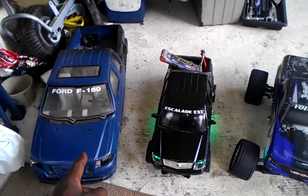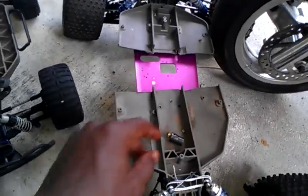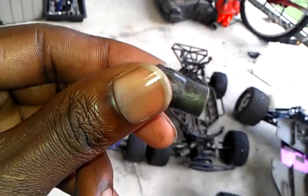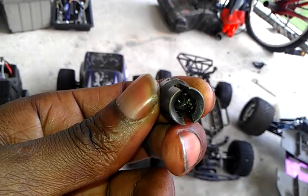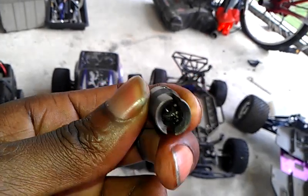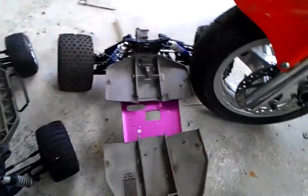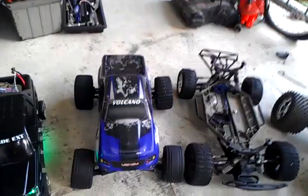Ford F-150 is out of commission. This is the chassis Ford, as you can see right here. This is the part that I'm trying to get modded to fit onto the Traxxas — the drive axle part to the transmission — and it's out of commission. That kind of sucks.